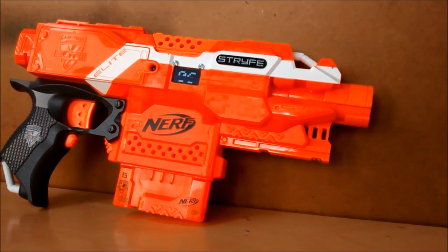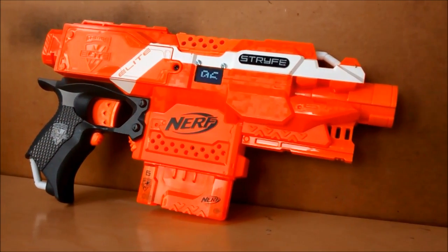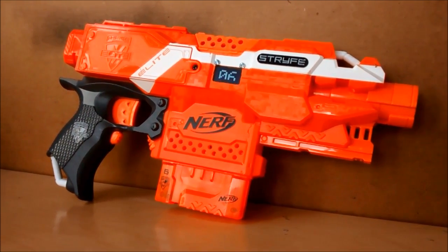And that was the Nerf ammo counter. If you enjoyed, don't forget to like, comment, and subscribe. Thanks for watching. Bye.